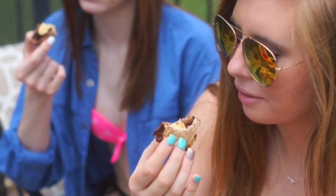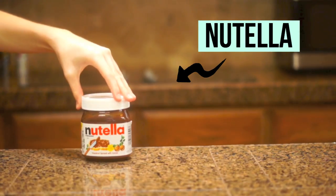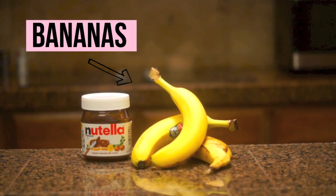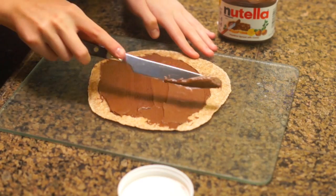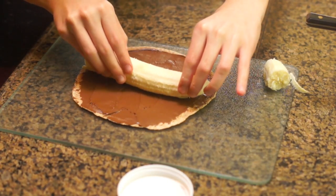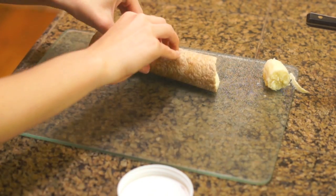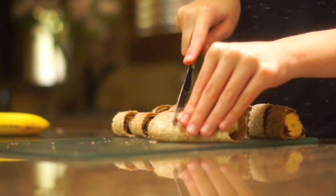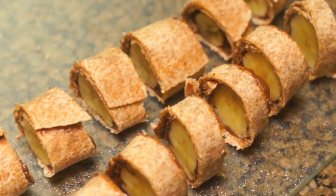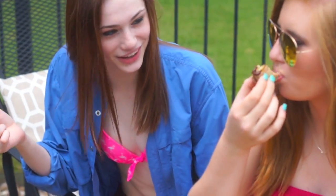The last food item we're making are these super yummy banana Nutella sushi rolls. All you're going to need is some Nutella, some bananas, and some wheat wraps. I'm starting off by coating the wheat wrap with Nutella in a pretty generous layer, then putting the banana on and rolling it — which is actually very satisfying. Then I just cut them into about one-to-two inch little sections. They are so yummy, and they're really good for breakfast too!